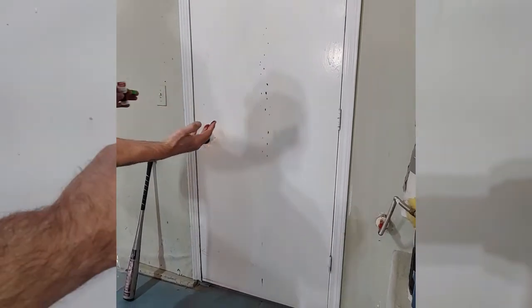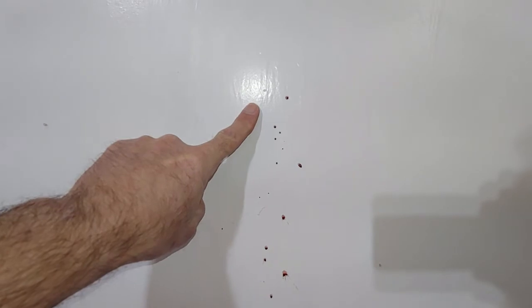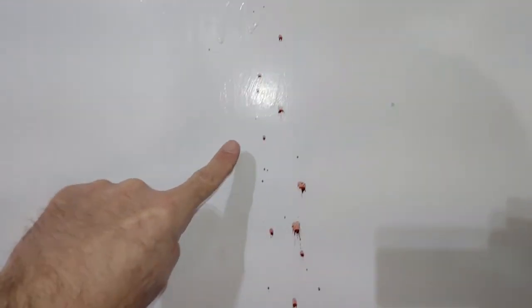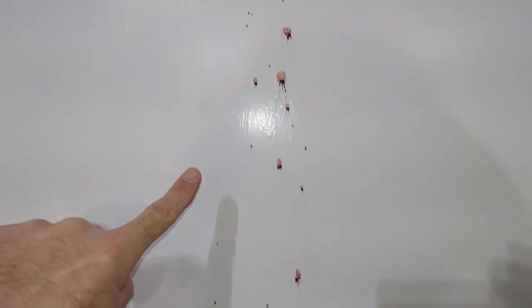The blood here hit the surface at 90 degrees, and we know that because they're circular bloodstains. As you go down the wall, the bloodstains become more elliptical. They have that little tail that's pointing in the direction of travel.